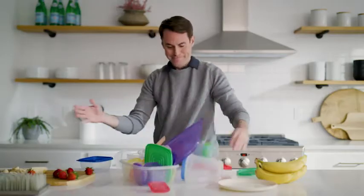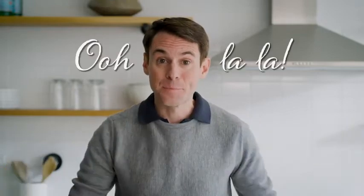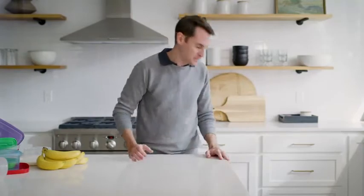In the past, I'd sometimes use these. But plastic containers are like sunbathers in France — they're constantly missing their tops. And glass is glass; my kids aren't old enough for that yet. I'm not angry, I'm just disappointed.